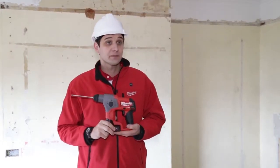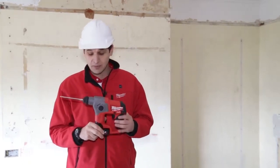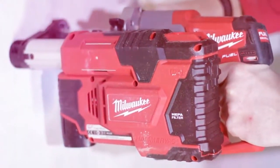Very importantly, it produces only 4.4 metres per second squared of vibration, so it can be used for 8 hours a day under European legislation. It comes as standard with a 43mm neck size, which takes the M12 hammer chuck.